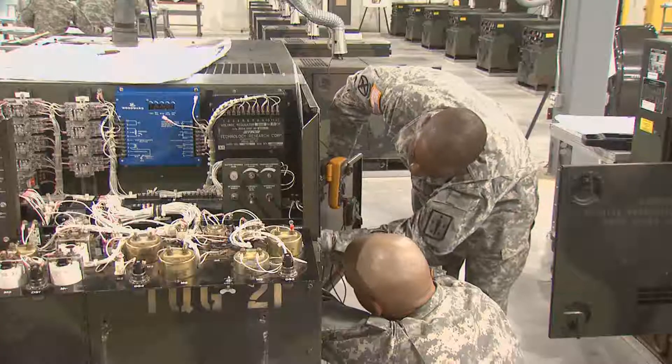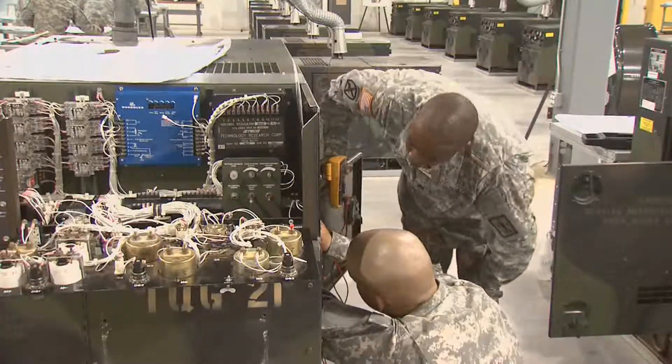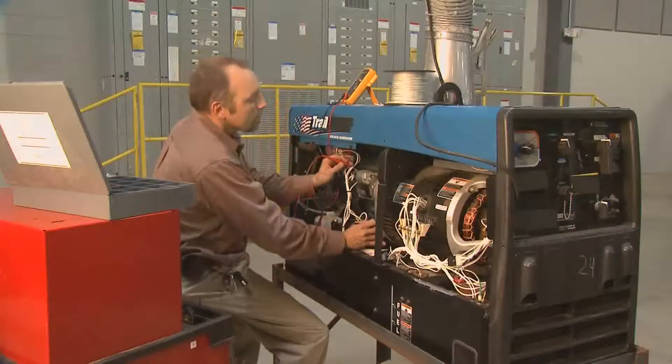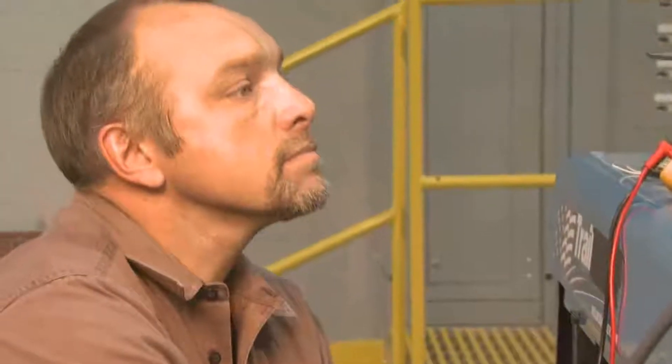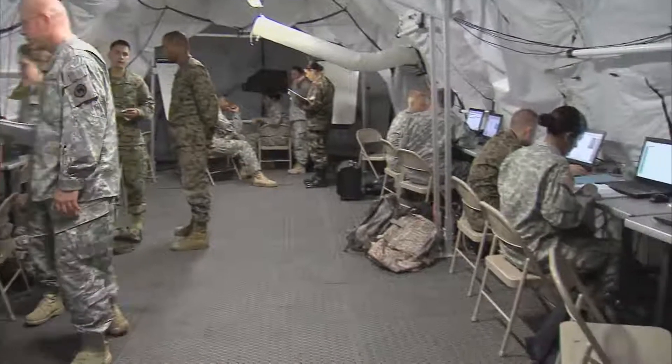The training and skills you gain in this MOS can help you transition from the military to the civilian employment sector, because your skills in leadership, teamwork, and problem solving are skills and values in demand by civilian employers.